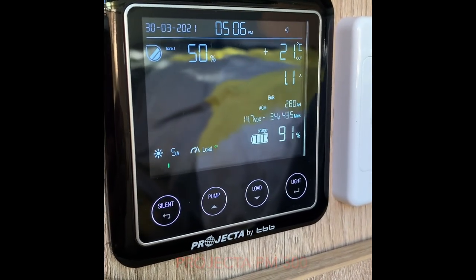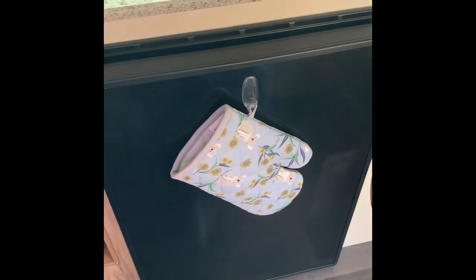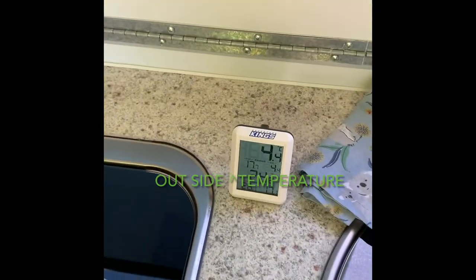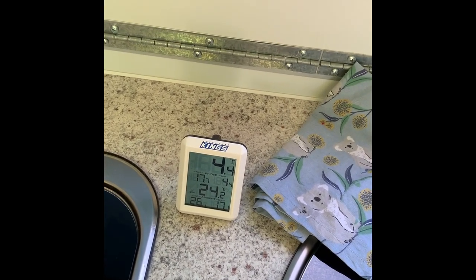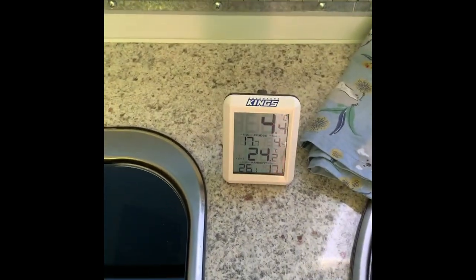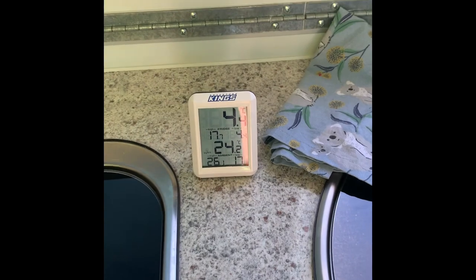This is just a quick video on the two-way fridge — it's not gas, so it's 240 and 12 volt. I've had this running for approximately 3 hours now, since about 2 o'clock. It's up to temperature now because the compressor has actually turned off and it's sitting around 4 degrees.